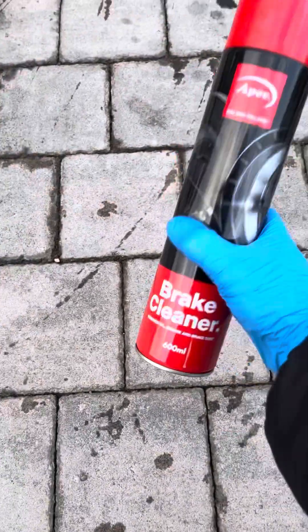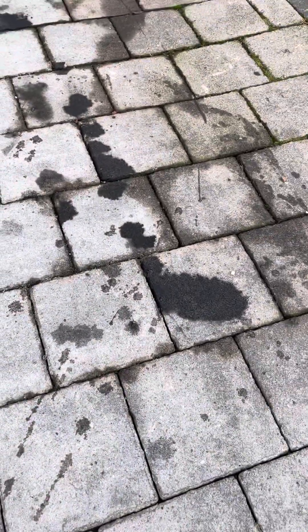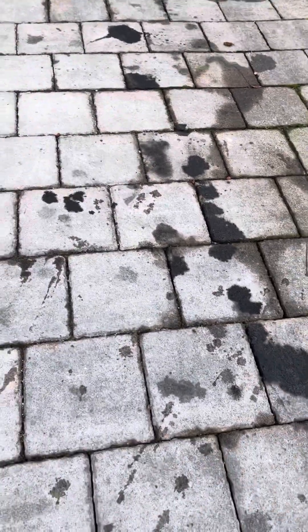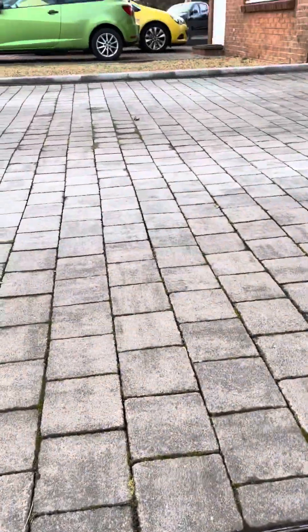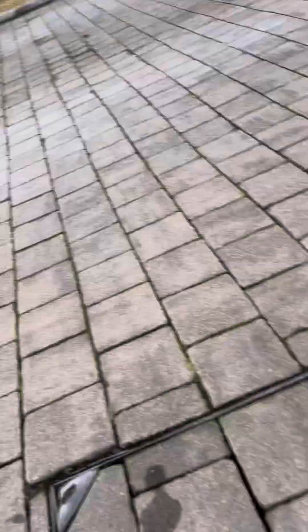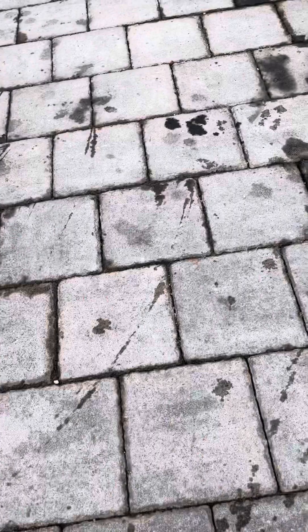So how are you doing? Welcome back to the channel. Today I'm going to try and get some oil stains out of my lovely driveway, from the Mercedes over there that's been leaking oil.